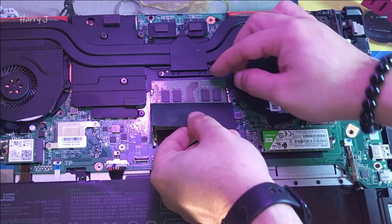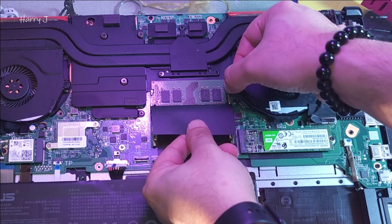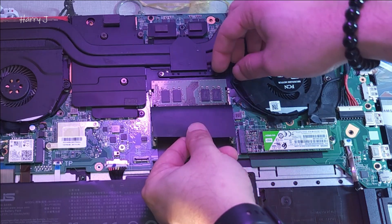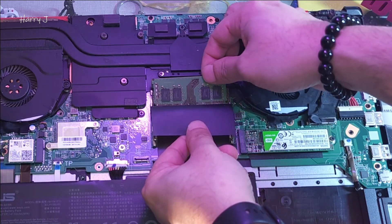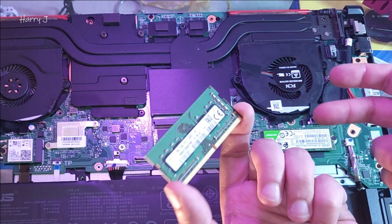Here is the RAM. Without taking out this paper covering, we need to release the clip first — one, then the second, or both together. You see the RAM is coming out. We don't need to tear apart the paper; we can take out the RAM the same way.